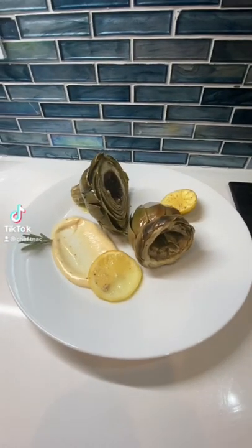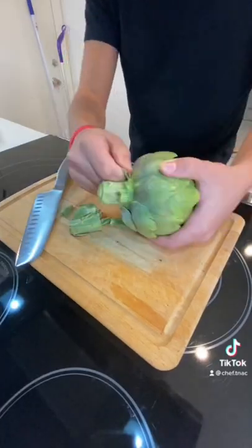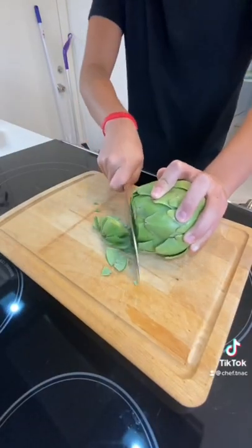Today we're making this amazing artichoke appetizer. Start off by cutting up a bit of the stem and remove some of the leaves. After that, cut off the sharp end of every leaf.